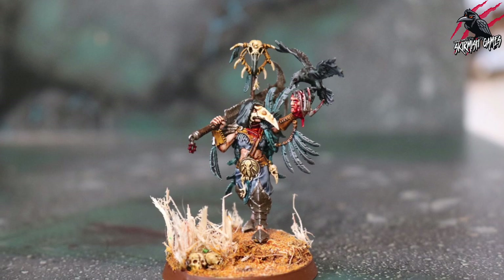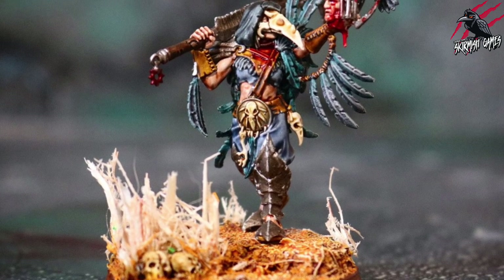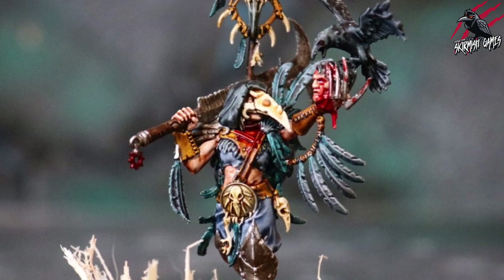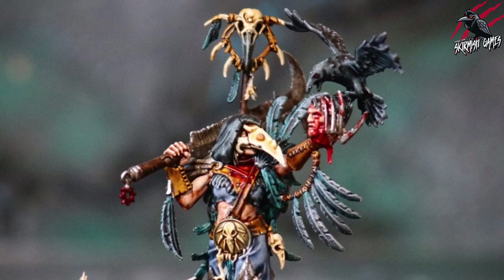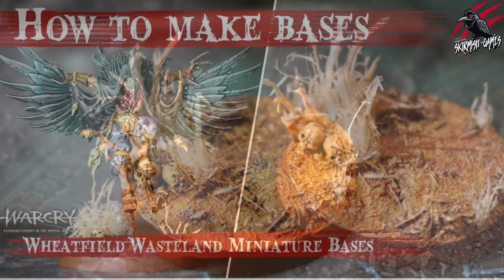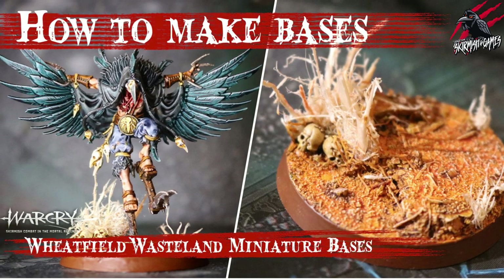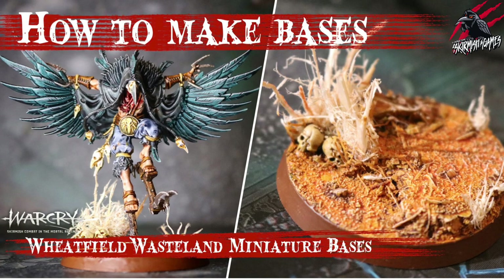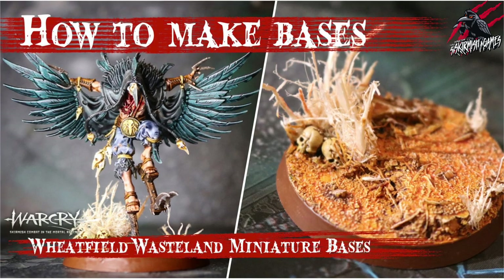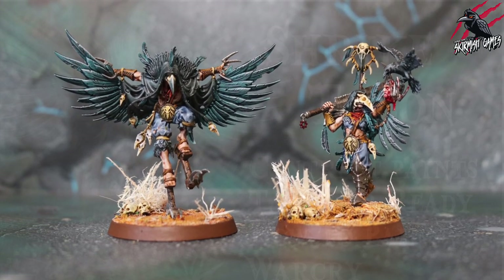There we go — there's our finished Shadow Piercer to a tabletop-ready standard using Contrast Paints. I'm really happy with how she turned out. These sculpts are done so well that as long as you keep the colours within the lines you can get great results with just one coat of each Contrast Paint, and that little dry brush at the end adds a nice extra highlight. I painted the miniature separate to the base — if you'd like to see how I did that I've made a video on the base. The theme is a wheat field wasteland and I'll be creating a diorama for the Corvus Cabal around that idea.